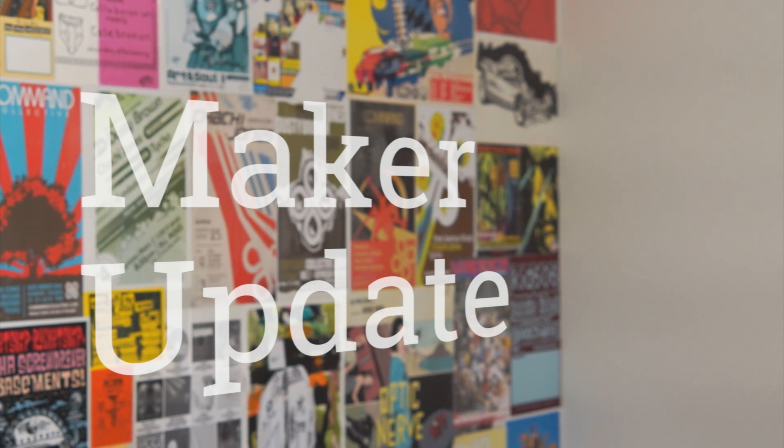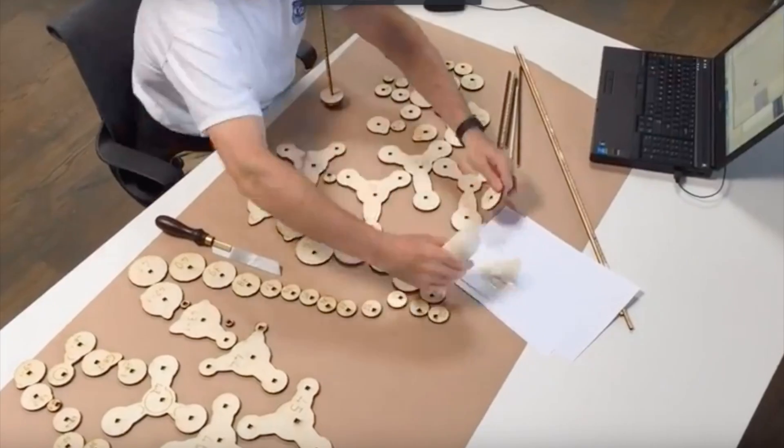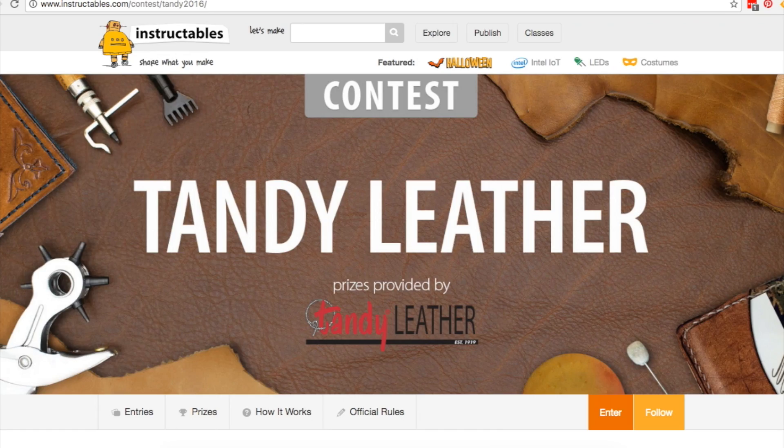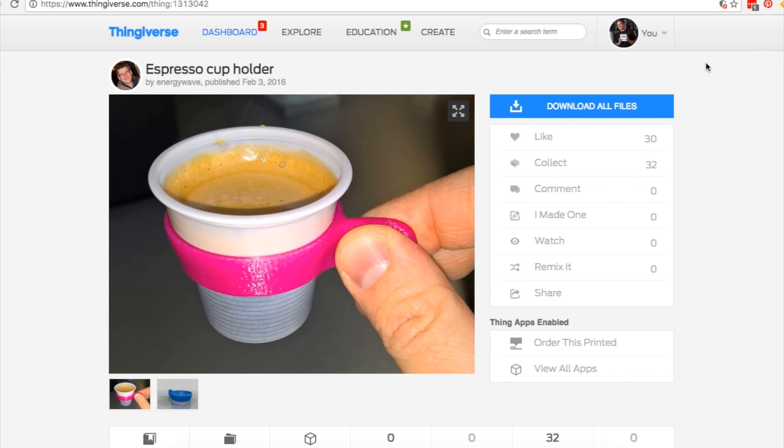This week on Maker Update: how to make a 3D map from cardboard, Arduino makes up with Arduino, an orbiting time-lapse rig, Maker contests, Maker fairs, and 3D printed designs to fuel your coffee addiction.